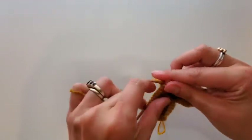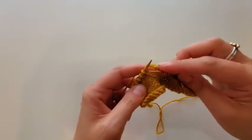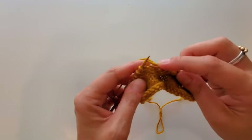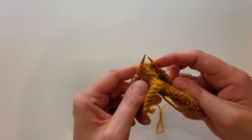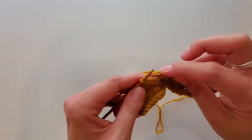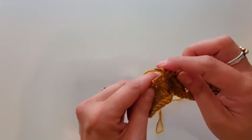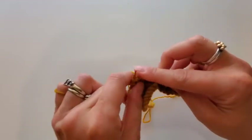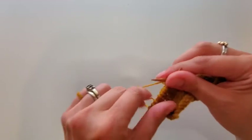So you actually have to work it through the back of the stitch. See here — see how the legs are twisted? If I were to knit into it like normal I would actually be twisting the stitch. So instead you can either reposition it or just leave it there and knit through the back loop — knit through the stitch that way — and then complete the row.